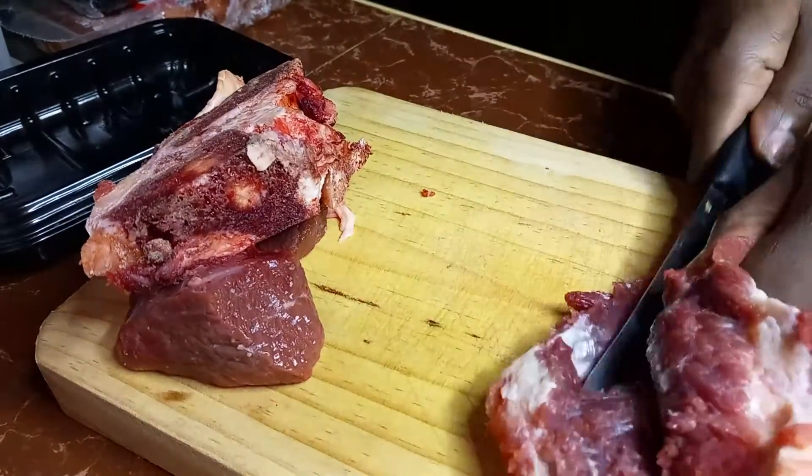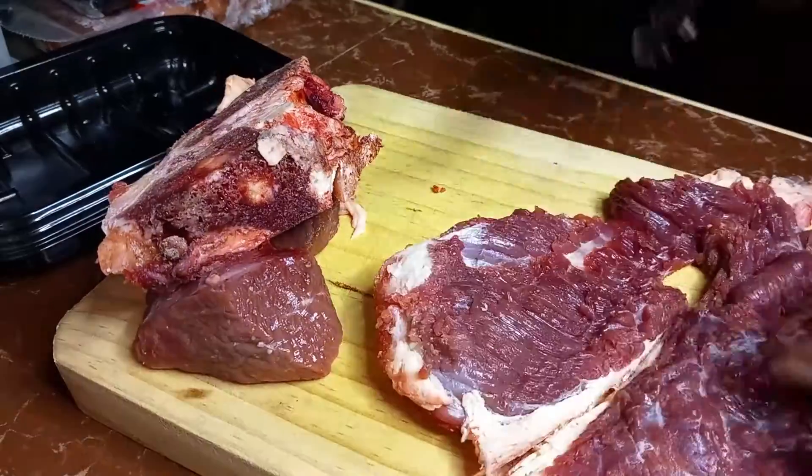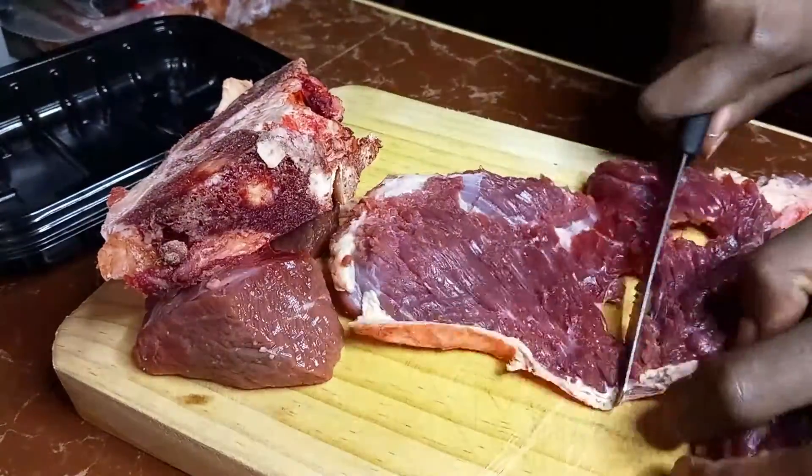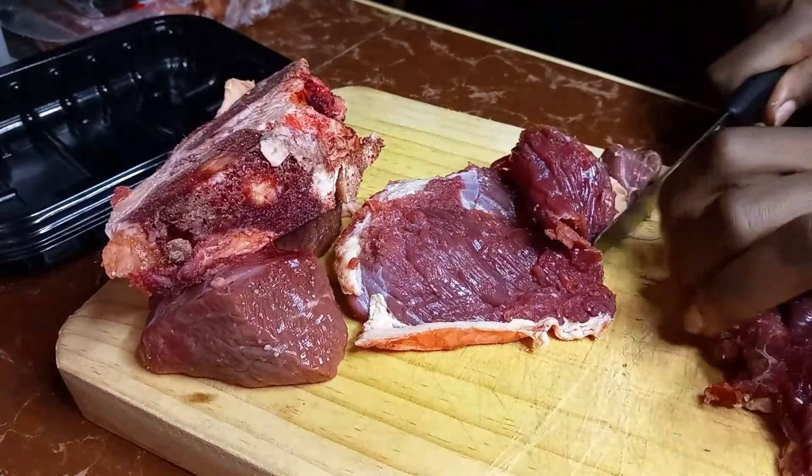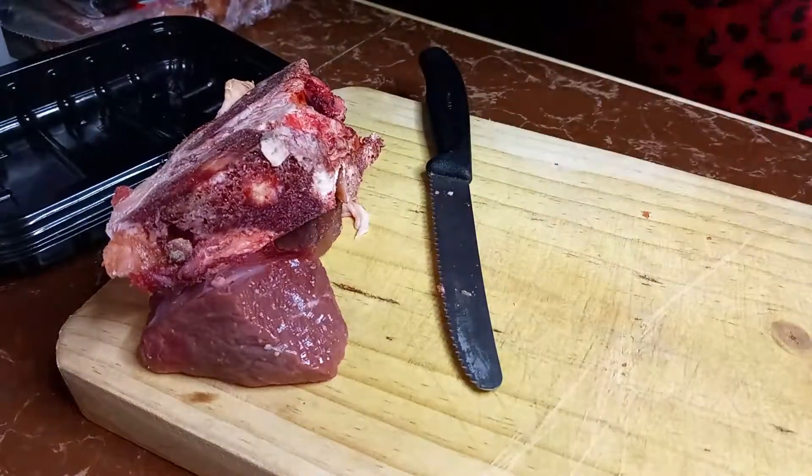For this meat I am just cutting it into half so that I can cook it as a steak, and I'm doing times two portions because it really helps — it really helps, guys, when you live alone.